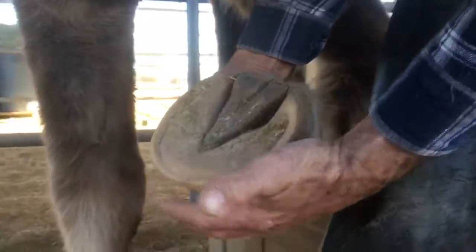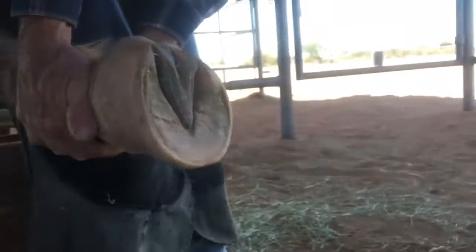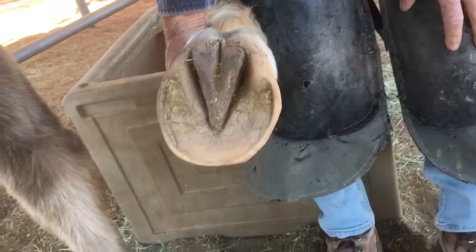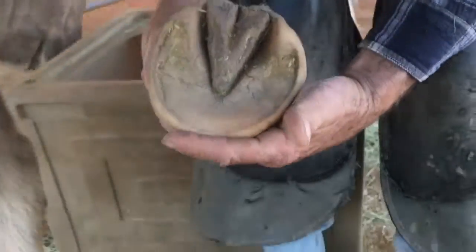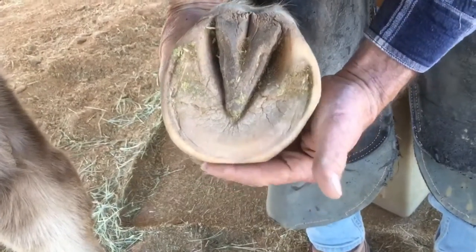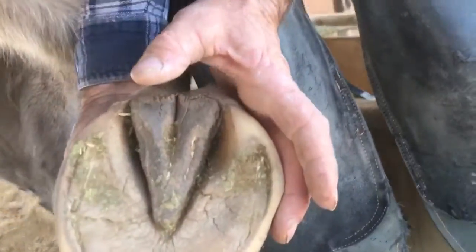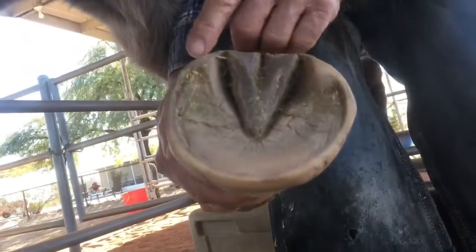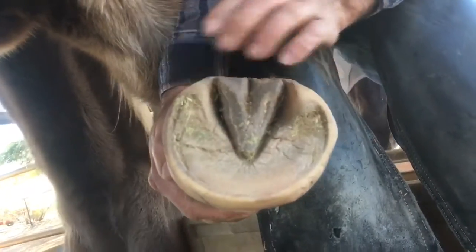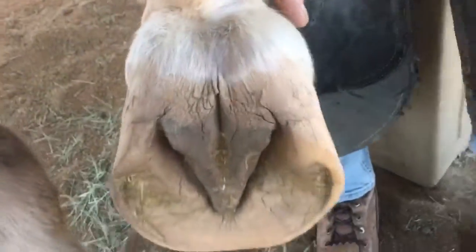He breaks over slightly laterally. He drags his toe a little bit — you can see that. This heel quarter flares out more than this one, which is actually in good shape — it's in a nice position, where this one blows out a little bit. So all of these things are inherent in his feet.